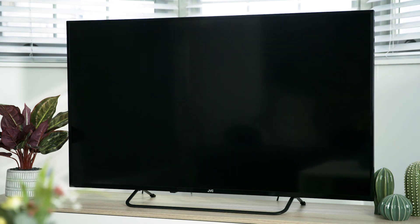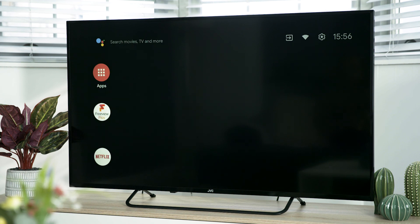Next, accept the terms and conditions by pressing OK. Wait a few moments and then you're all set up and ready to go. If you'd like more info on setting up your TV, want to visit us in-store, head online or chat to one of our tech experts on Shop Live.